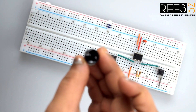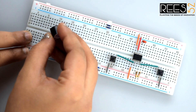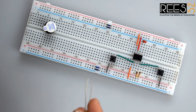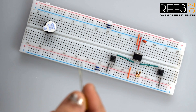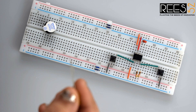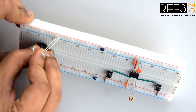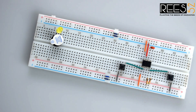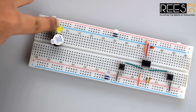Attach the buzzer on the breadboard in different columns. Similarly attach the LED for the same connections. Ensure that the positive leg of the LED and the positive leg of the buzzer are in the same row for a common positive supply. This first row is for positive supply, so connect it to the positive rail on the breadboard.